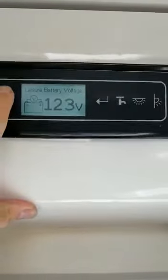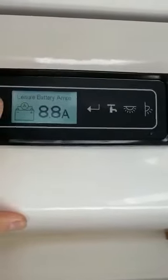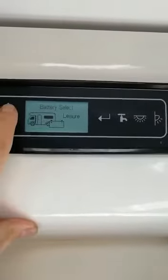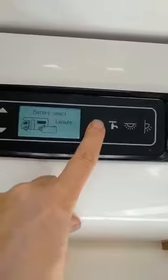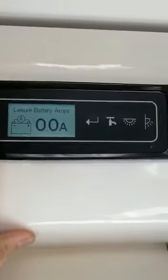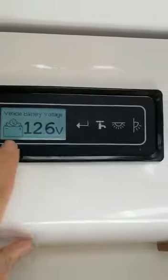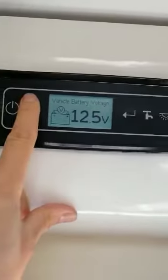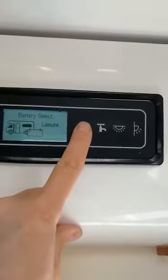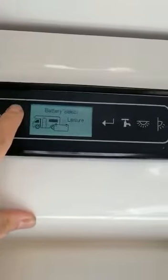Let's go into the settings. We've got the leisure battery voltage, and as we scroll further up we're pushing out 8.8 amps. If we click again it says battery select leisure. If you press the enter button we can then change that to vehicle, and press the down button to see the voltage — there we go at 12.6.